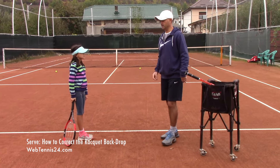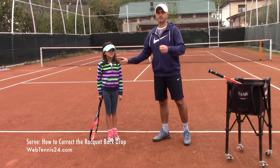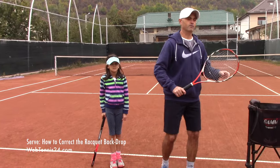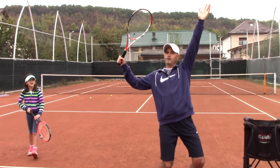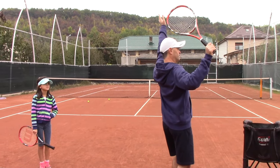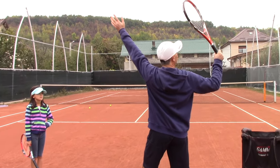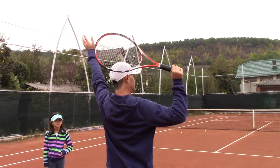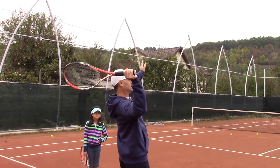Since this is a lesson, I want to teach you and the people watching. Here's what happens: when Bianca takes the racket back, it looks good. But when she drops the racket behind her — let me show you from this angle — the racket should go behind her with the edge first. But sometimes you see that she opens the racket face.